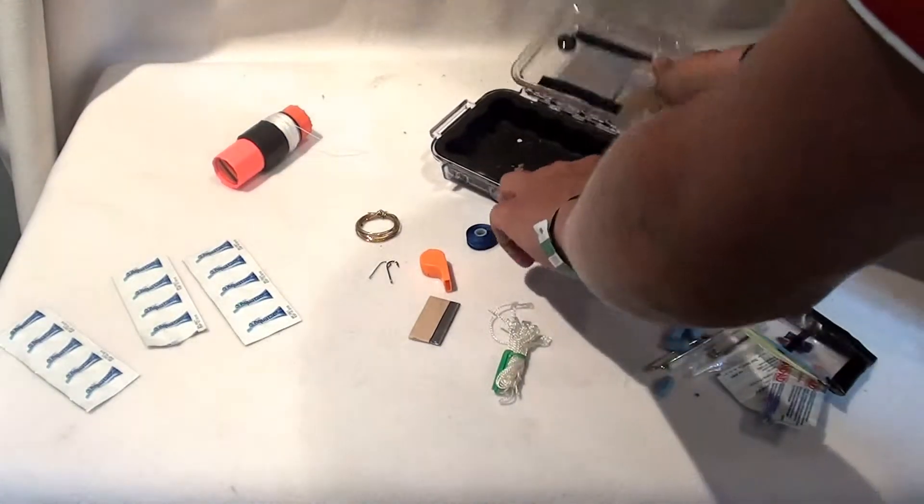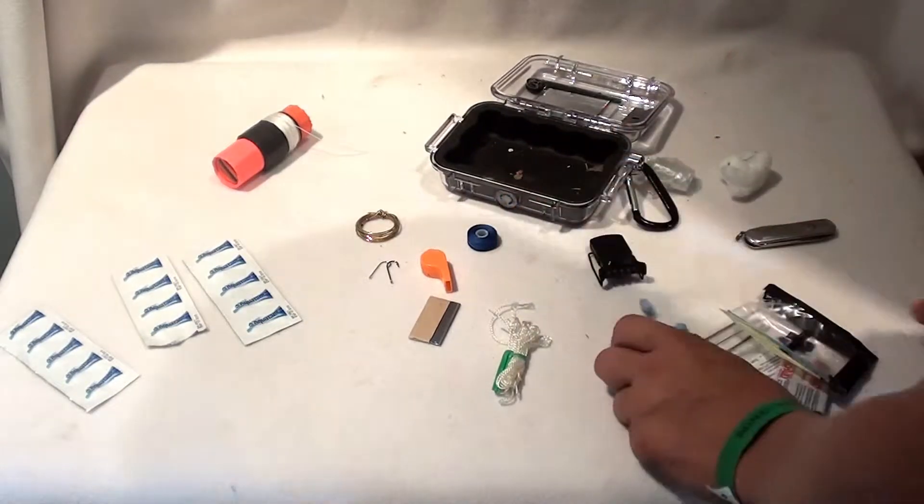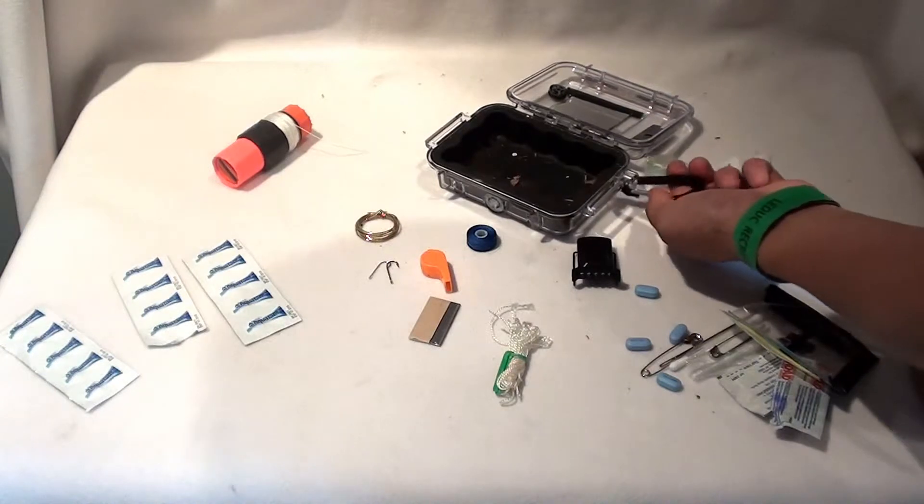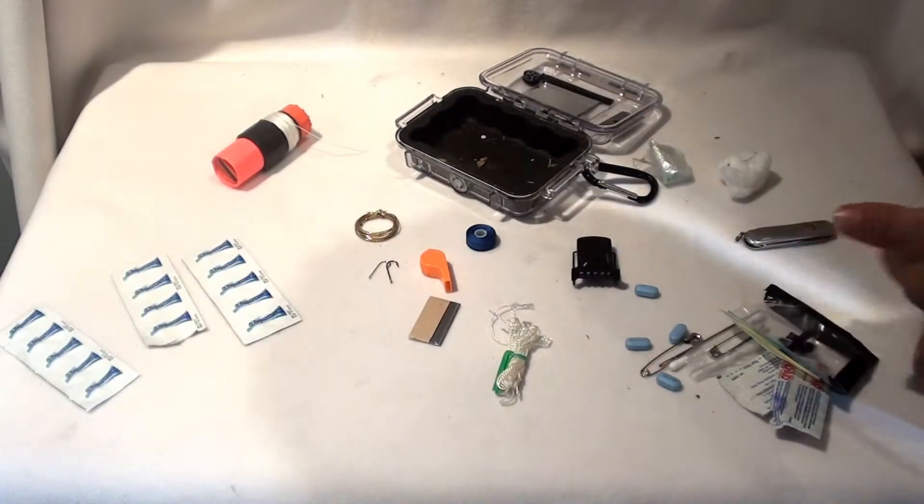They're waterproof — you can't really boil water in them — but there are shock absorbers. It's a good kit. There's even a carabiner in here so you can clip it on you, which is really important to have survival kits on you.